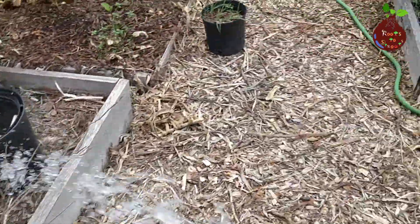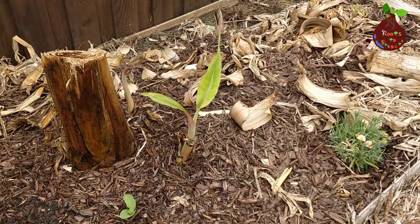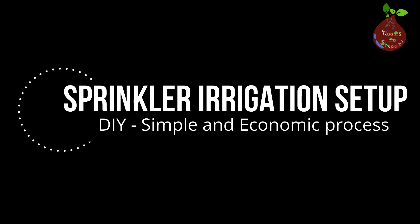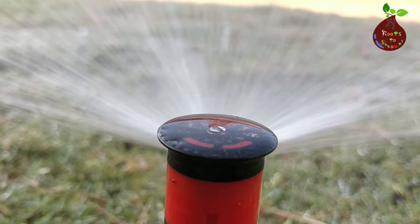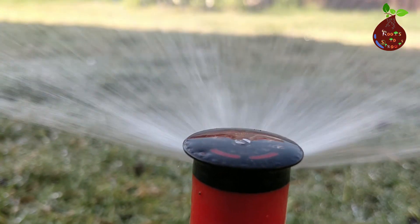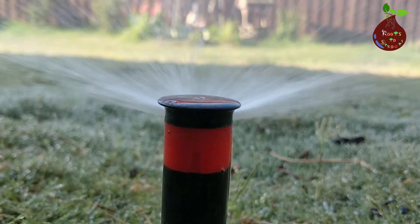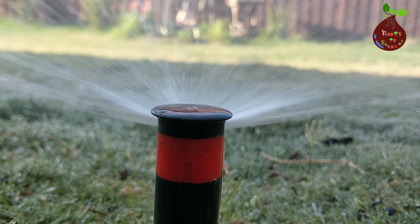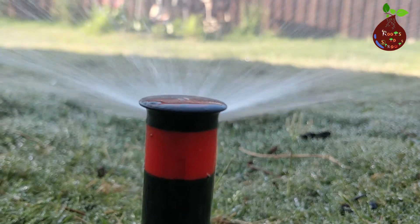Let's look at the first method, which is simple and easy to implement using sprinklers. Thanks to Pawan, our neighbor and a very good friend of mine, who helped me take a video to showcase what he has done in his backyard garden using sprinklers. Let's take a look at what he has done.